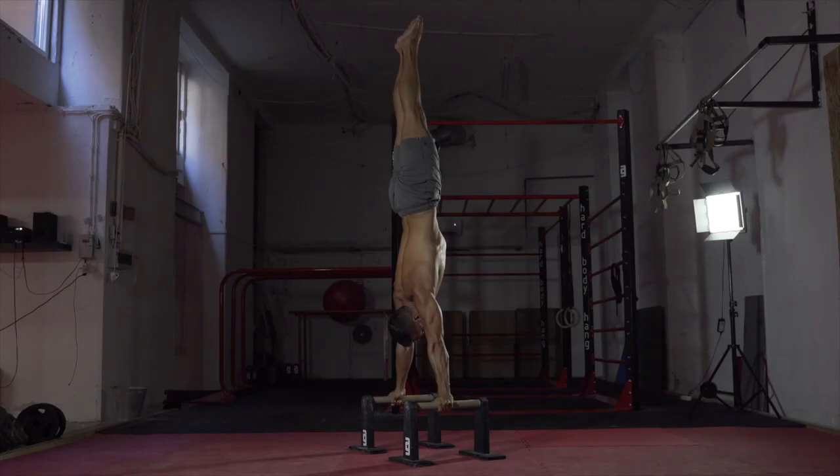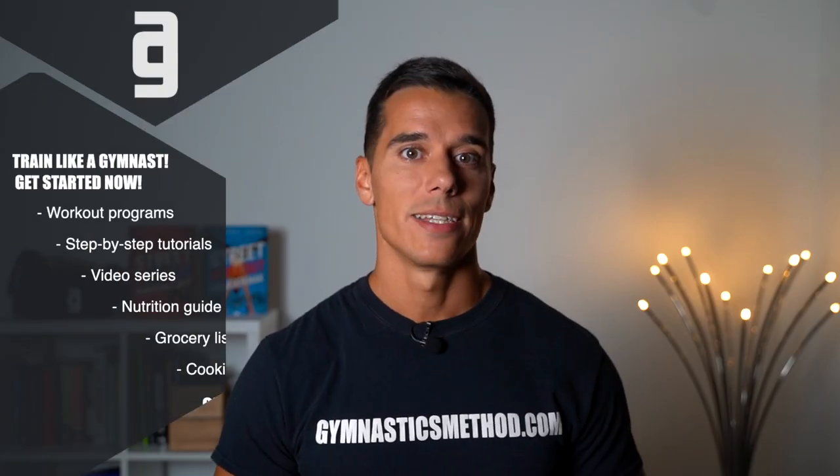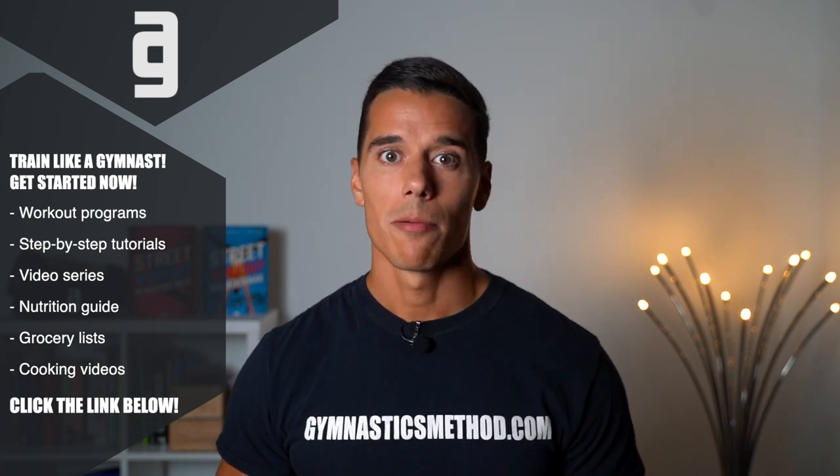If you want to get access to all the Gymnastics Method workout programs, tutorials like planche, handstand or muscle up, nutrition guide, daily workouts and much more, click the link below and become a member now on gymnasticsmethod.com.